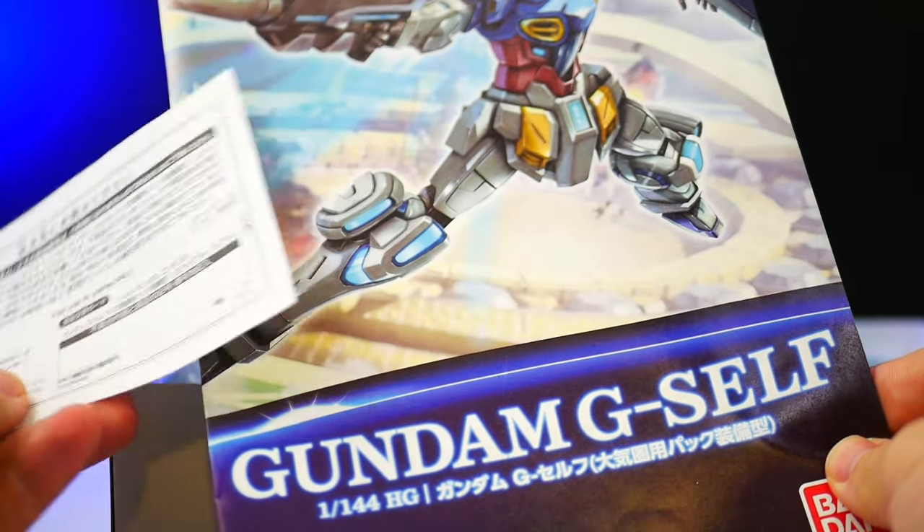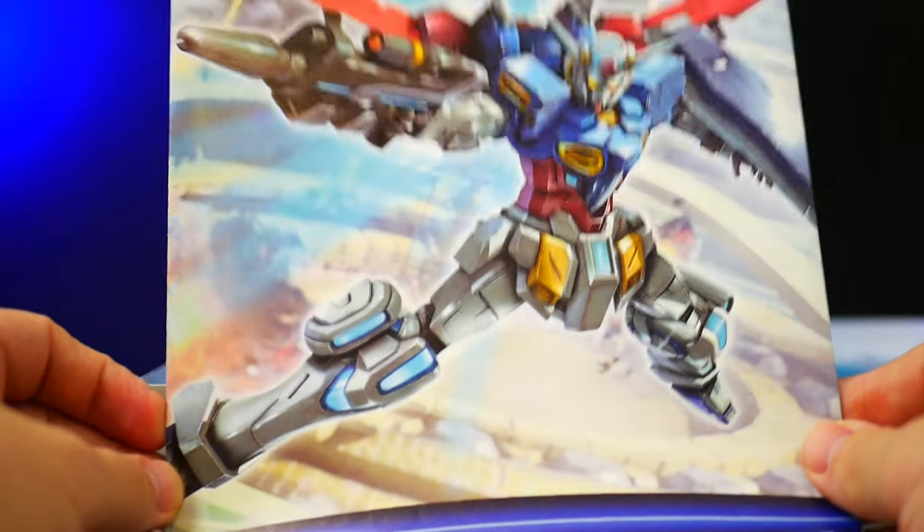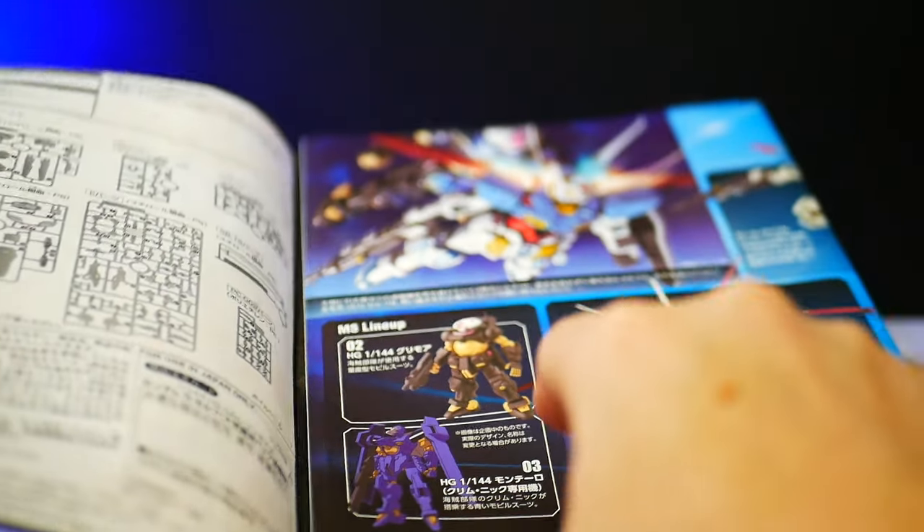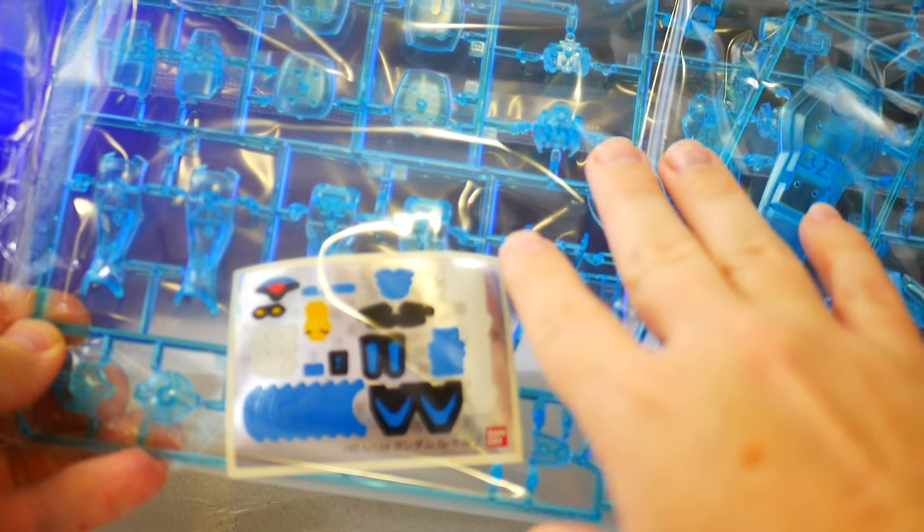Next we have the manual, which is not going to be anything different or outside the norm of what the regular atmospheric pack has. It's essentially the same manual. Then we start getting to the runners — but first let's take it out of the packaging.